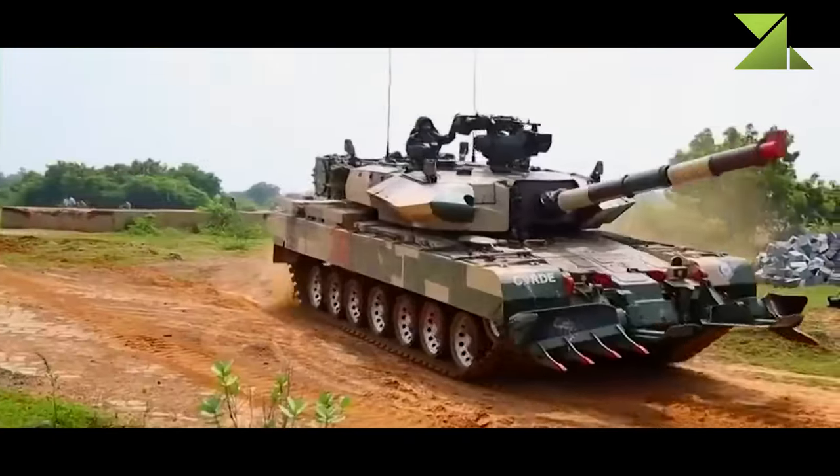A rifled gun of such caliber is only used on the British Challenger 2 MBT. This gun is more accurate at long range compared with smoothbore guns. It is claimed that during trials, this new Indian tank outgunned both the T-72M and T-90.